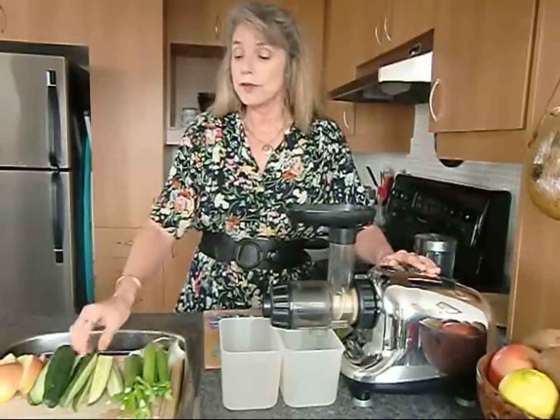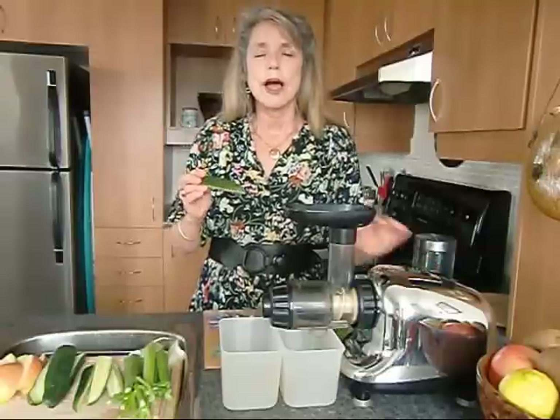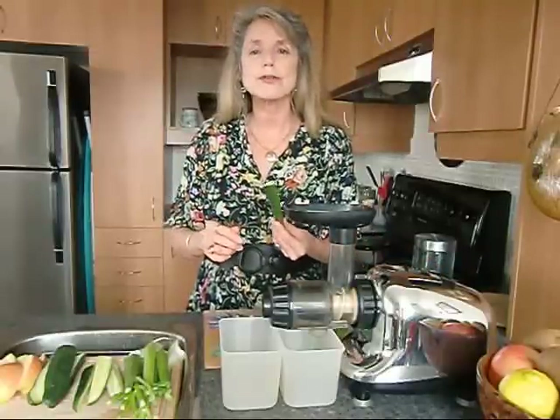One thing you need to know: the cucumber is chock-a-block full of silica, and this is a known beauty mineral. It's really good for reducing wrinkles as well as slowing down the aging process. It's fantastic for your body.